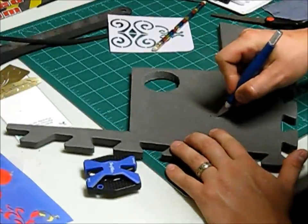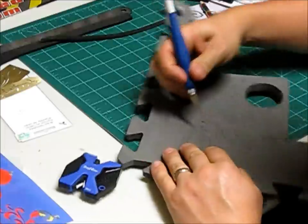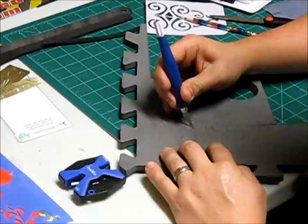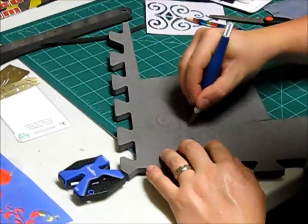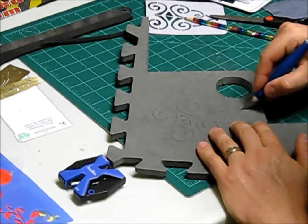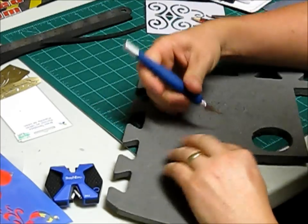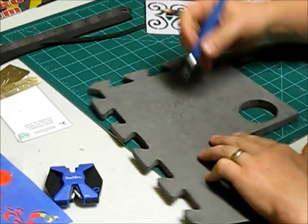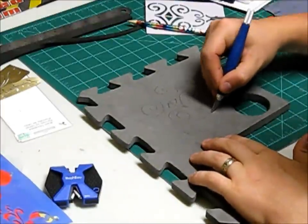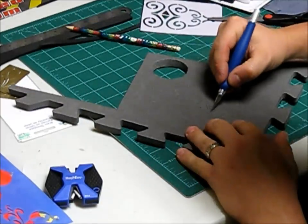Whenever you cut into the foam, get your lines right because when you hit it with the heat gun it's going to expand however you cut the lines — that's why I say use a practice piece. For example, if I want to intersect a line, I would rather start at that line and come out that way so my corner is 90 degrees, as opposed to passing over the line. If you pass it, the heat gun won't make it look as good.